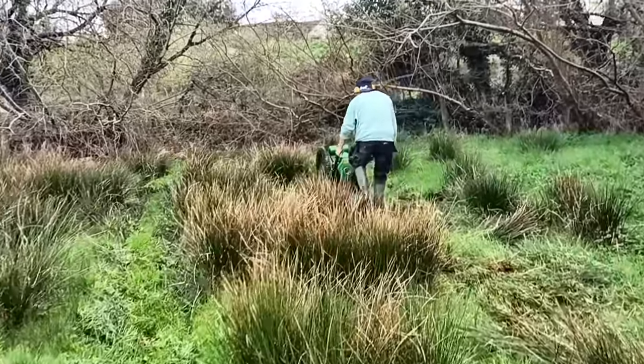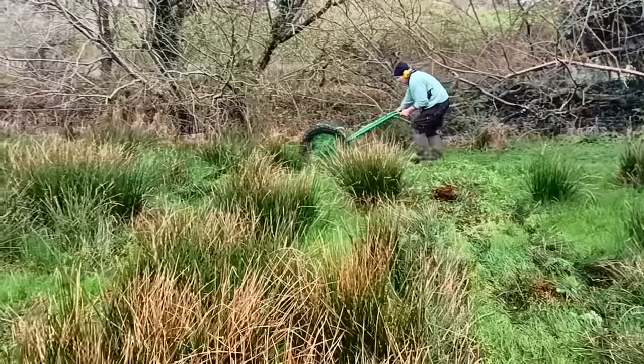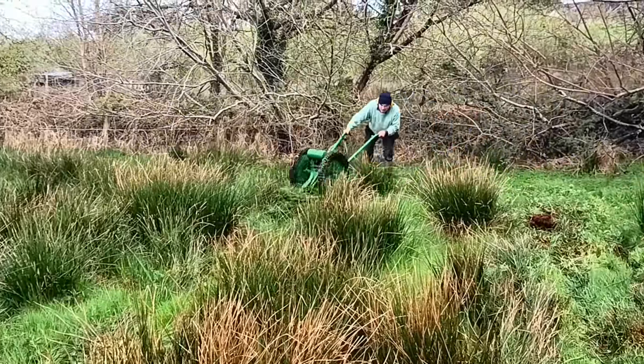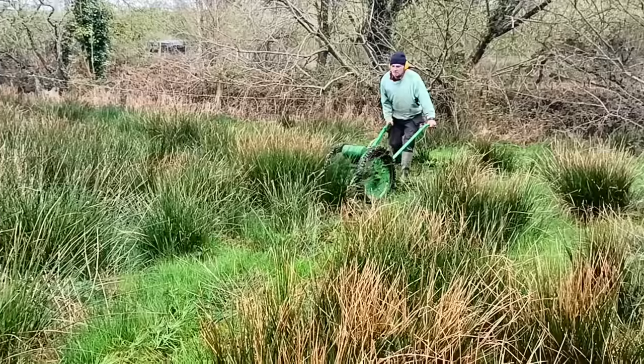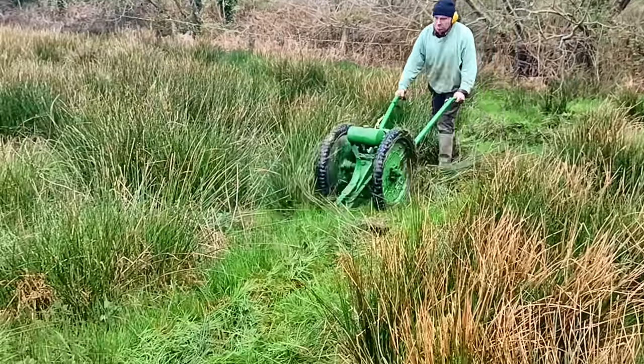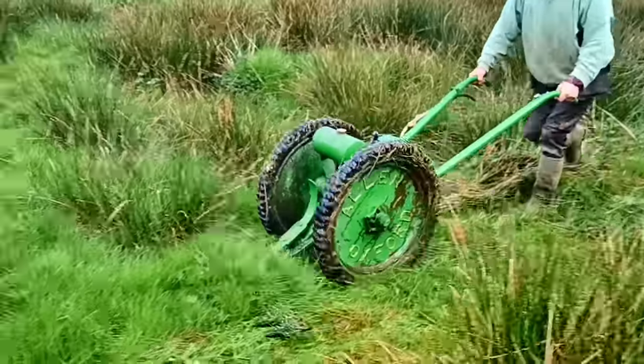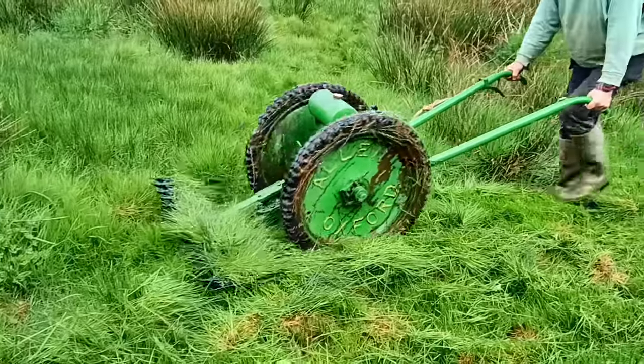I'll try to make another video about our trials with other plant species and put that up on our other channel because it's more about smallholding. Check it out in a month or so. So that's an Allen scythe — I'm a fan. I hope you are too.